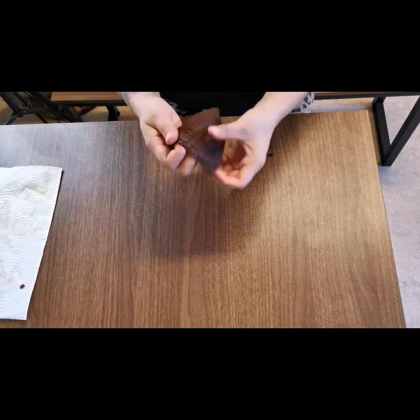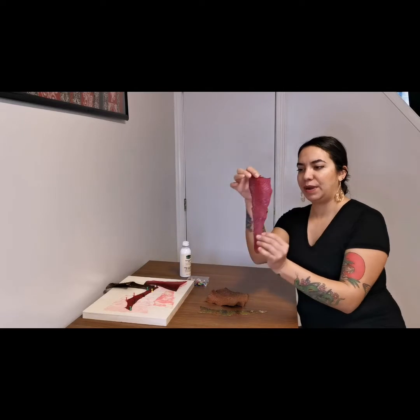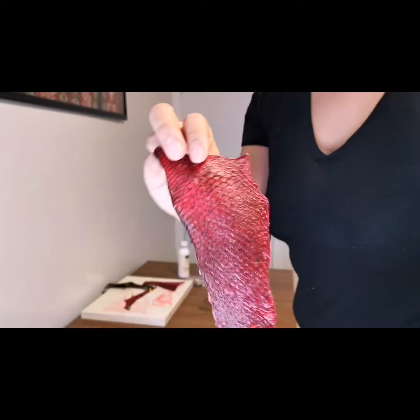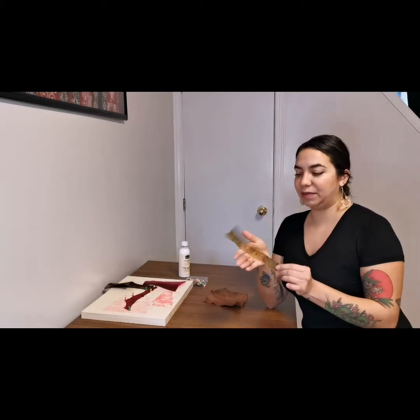Our fish skins are now done drying and I'll show you the results. Here is the perch skin that we had in glycerin and isopropyl alcohol — it turned out really nice. As you can see it's a little bit see-through, and remember we dried this one by tacking it down. It almost feels like plastic, which is kind of interesting, but you can see right through it and it could be used for a lot of different crafts.